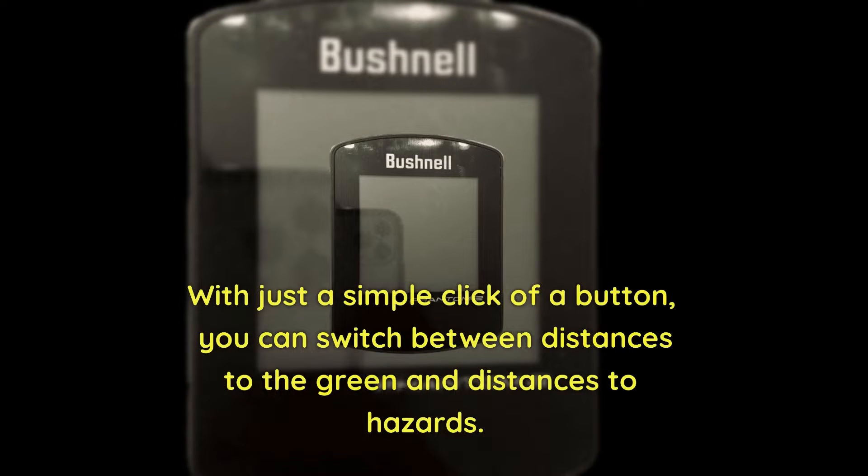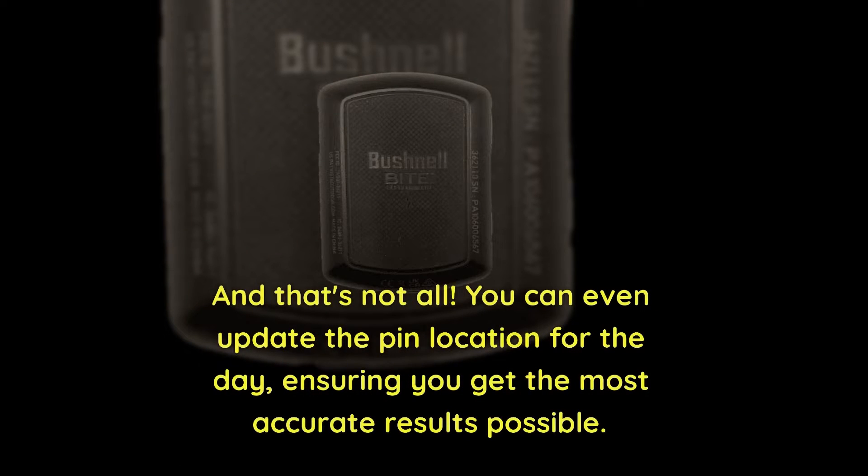With just a simple click of a button, you can switch between distances to the green and distances to hazards. And that's not all — you can even update the pin location for the day, ensuring you get the most accurate results possible.